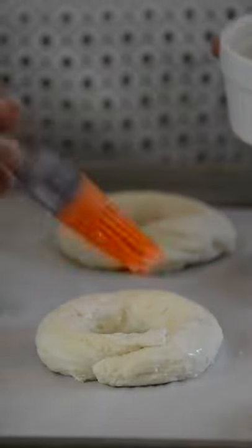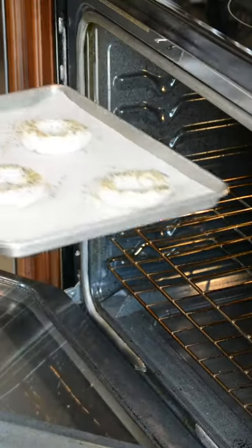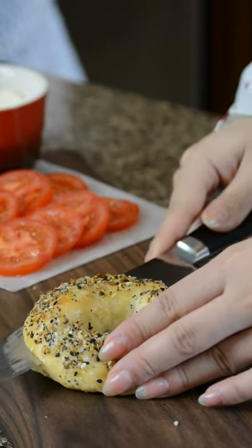Brush the bagels with a mixture of Greek yogurt and water so that they turn nice and golden brown. And top them with some Everything Bagel seasoning. Now bake at 375 for 25 minutes.